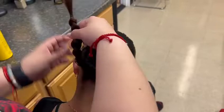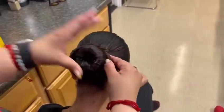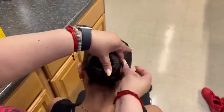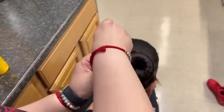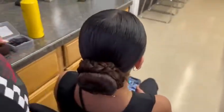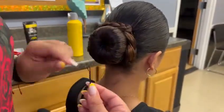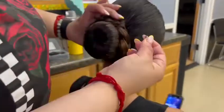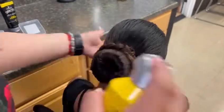Once the first braid is wrapped around and secured, do the same exact thing to the other braid. Once both of the braids are wrapped around the bun, add additional pins to keep everything in place and to make sure nothing will fall out. After everything is secured, use hairspray to lock everything in place and a hairnet if needed.